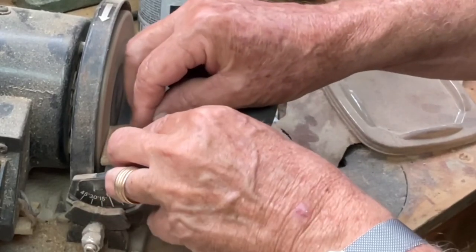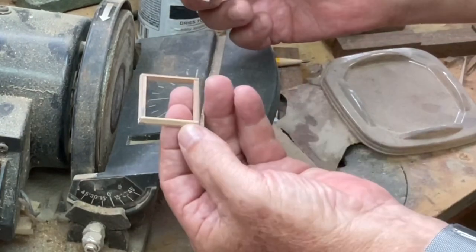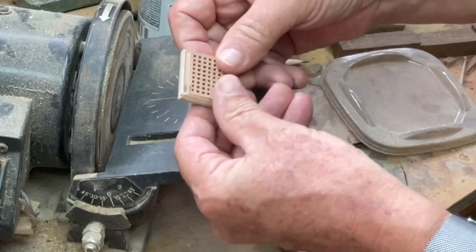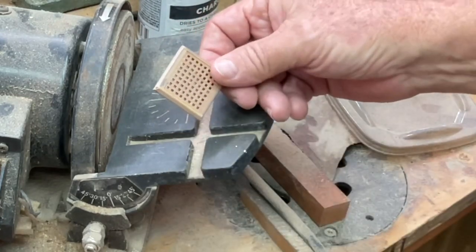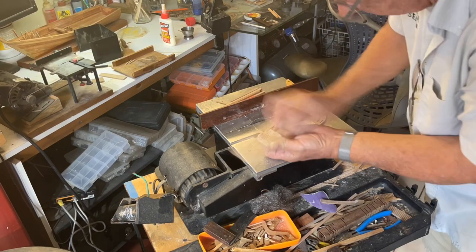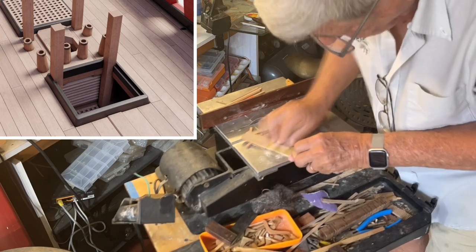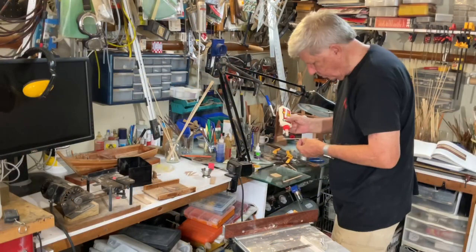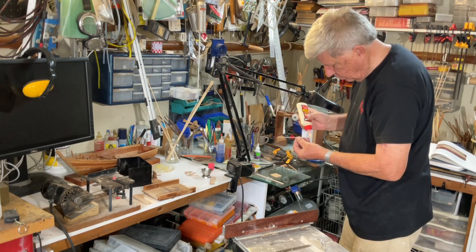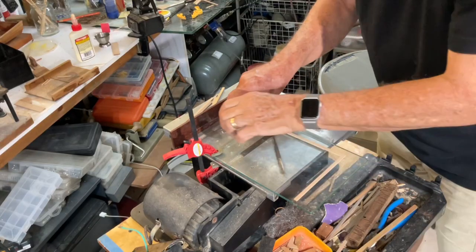If you follow the line that you established — the 2-inch line on the top of the frame — you'll find that it'll settle in the right spot. Remember that, unlike the frames on the lower deck, the camber has to be sanded into these pieces. I did this with a piece of sandpaper stuck to some old beams, and it really made up a perfect sanding board.